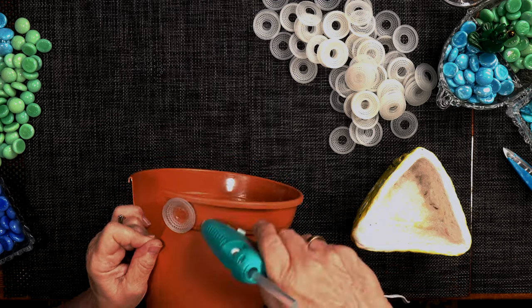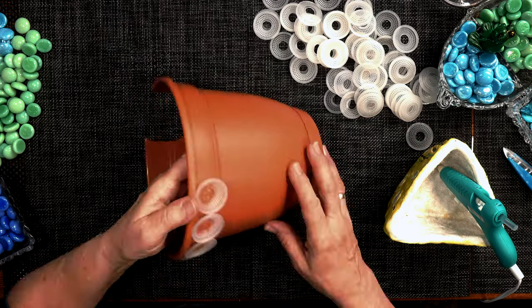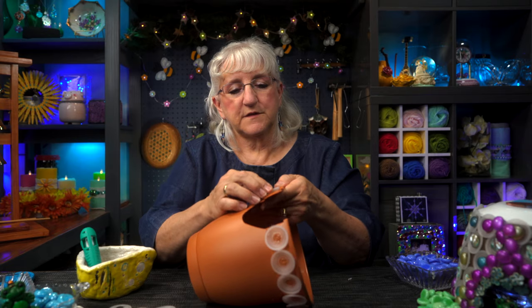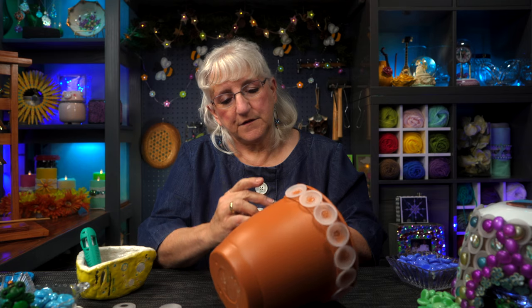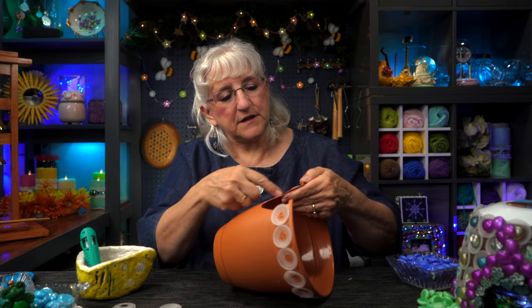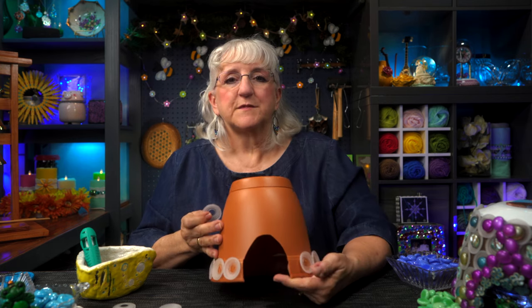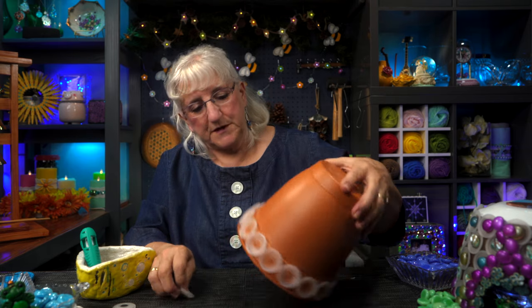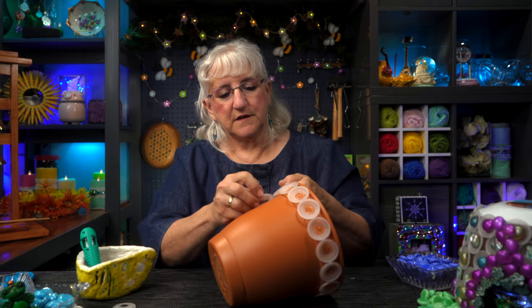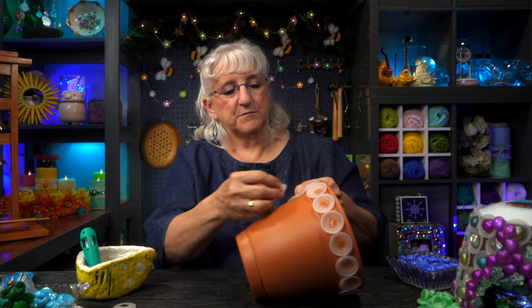I'm leaving just a little bit of edge around the door. This isn't too very exacting — I'm just going to work my way around the pot. I've got the last one affixed here. I'm going to see if I can fit a little more, or I'll just leave that space and fill it in with some other beads. It doesn't have to be exacting. We went all the way around. Now we're going to do this again, repeating the pattern — starting between the two and going all the way around again, placing the discs between the ones in front of them.